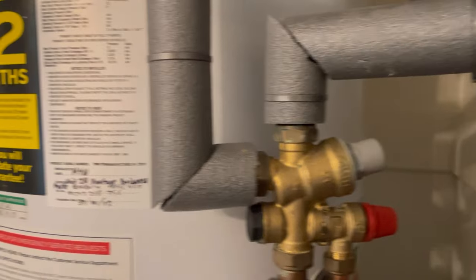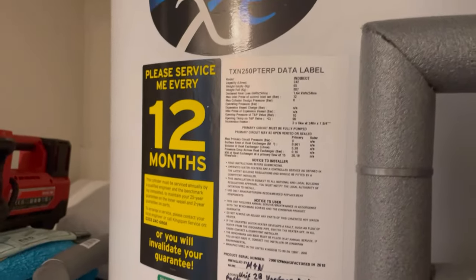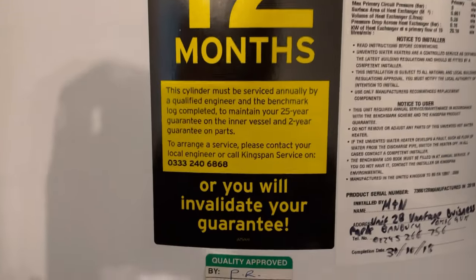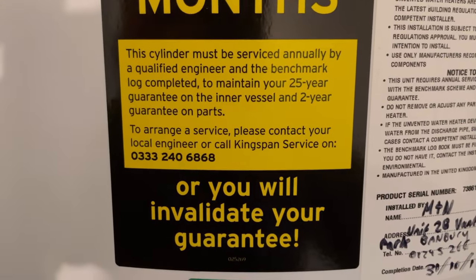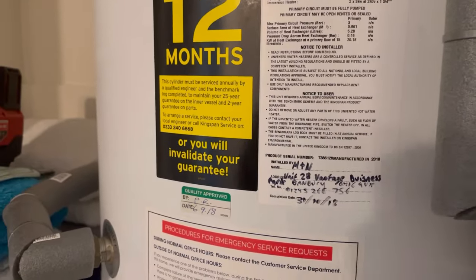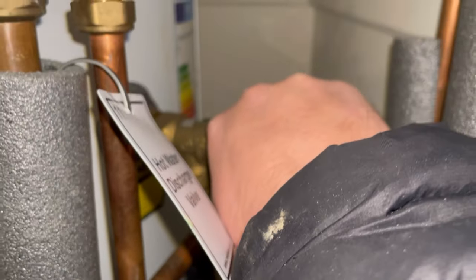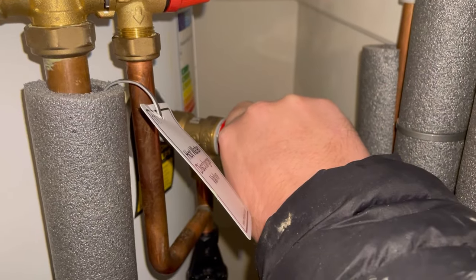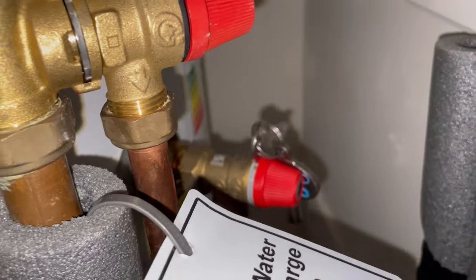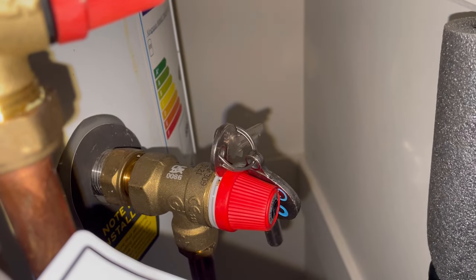So why bother servicing an unvented cylinder? Well for this customer, it says please service every 12 months, and you can see at the bottom it says it will invalidate your warranty. So to keep the warranty and guarantee valid, you need to get it serviced for at least six years - and then it runs out of warranty anyway.